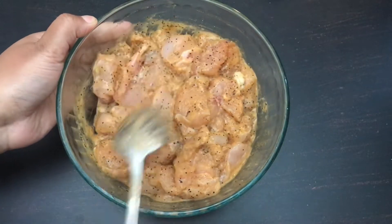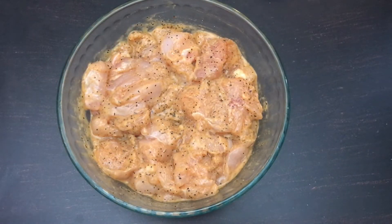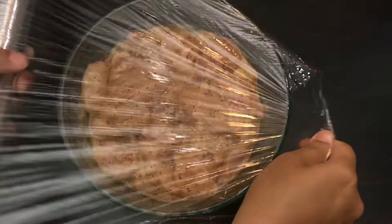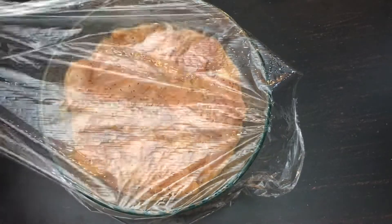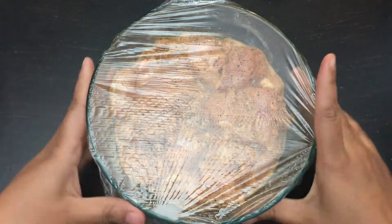I would suggest that if you make chili chicken, Szechwan chicken, or any kind of kebabs, use the chicken thigh pieces, as they are full of fat and hence your chicken will be very soft and juicy.